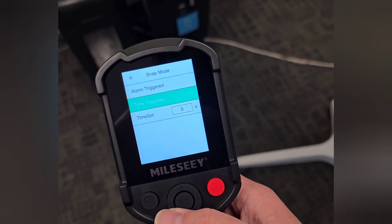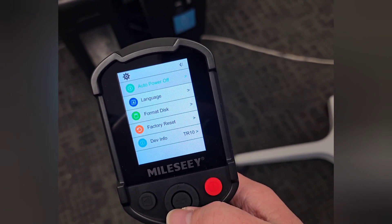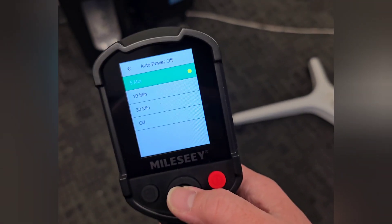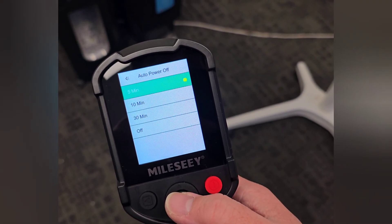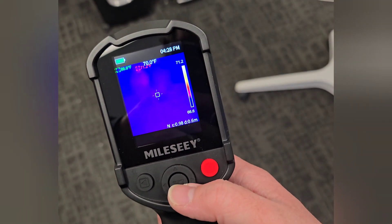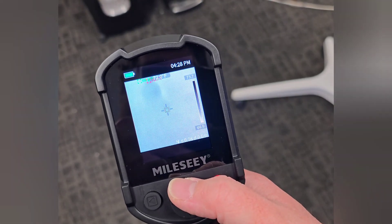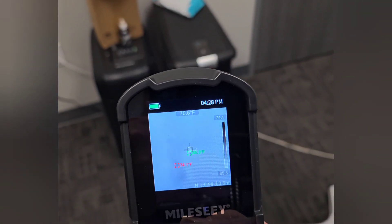Then you have auto power off mode — I set it to five minutes, but you can do 10 minutes, 30 minutes, or turn it off completely. You've also got format, language, and factory reset. And then here on the main screen, this is where you can change to the different color palettes.